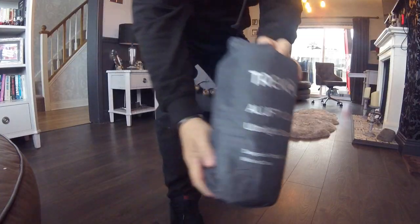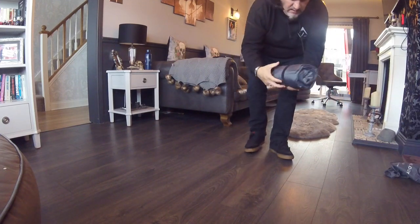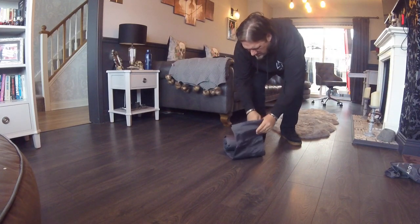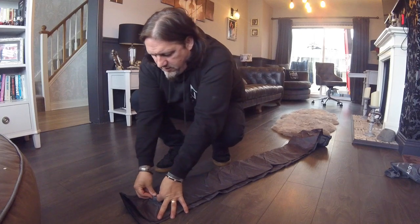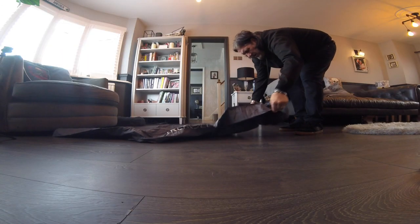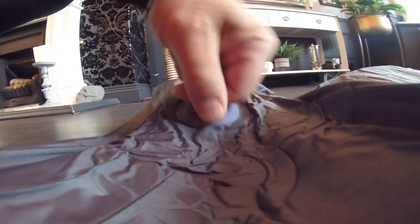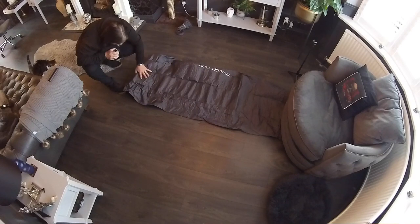Here we go. So it says put that barrel bit first. And this one is the pump. So I think this here is a big piece of foam sponge.